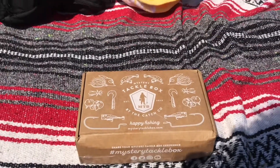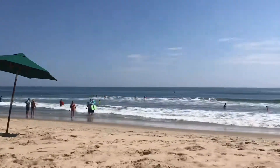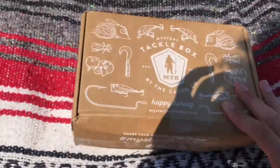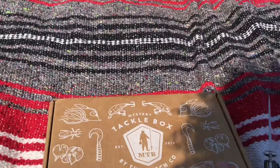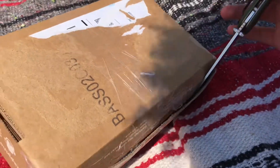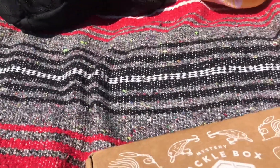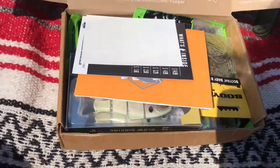Alright guys, so this is part two of the unboxing. I'm currently at the beach right now hanging out with some friends. Let's get into this box — let's open it, let's crush it. I'm gonna try to do this one-handed. So, first, get the trifold. What do you know — size 18. I've never looked at one of these three-type boxes before, so this is really dope.